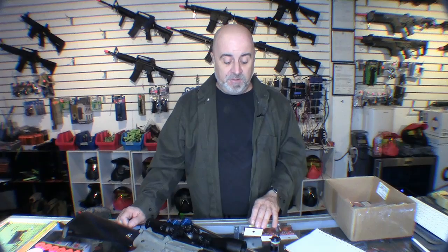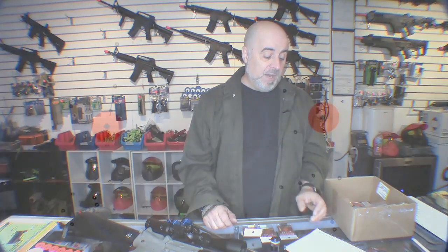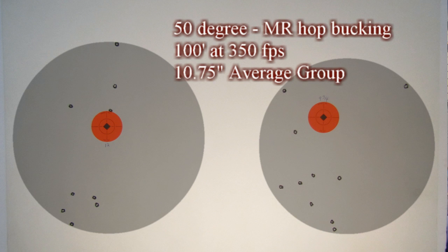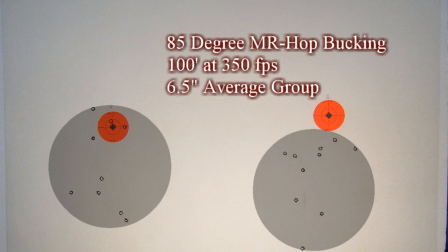We tested at the same 100 feet at around 350 feet per second — though a higher velocity would likely yield even better accuracy. With the 50 degree bucking and 0.32 gram BBs, we got an average group size of 10 and three-quarter inches. Moving up to the 70 degree blue bucking, the group improved to 8 inches. Then with the 80 degree bucking, accuracy improved further down to 6.5 inches.